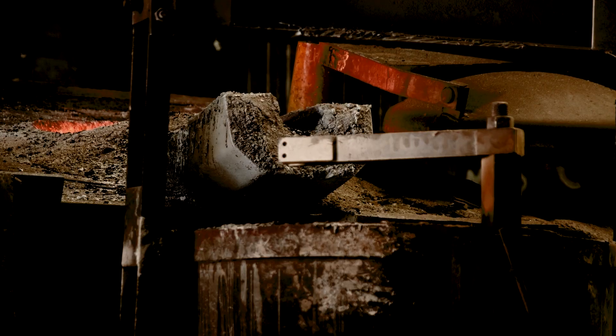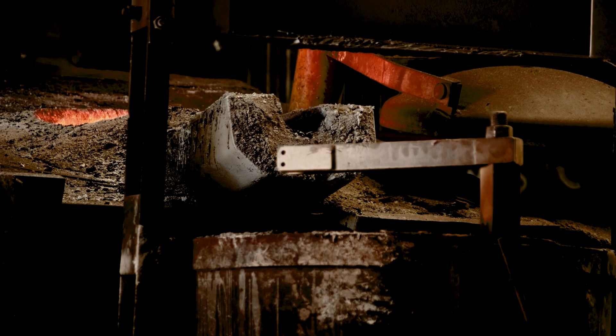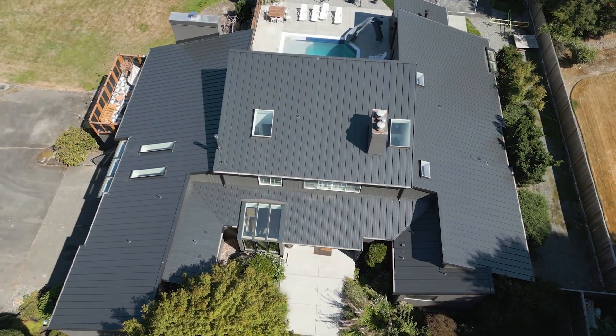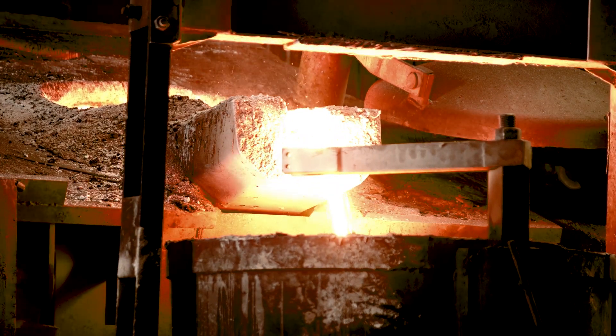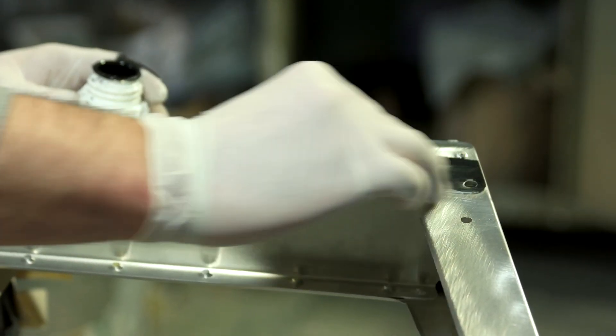The thing with metal roofing is the quality of steel that you start with. New Ray is who we like to install — they buy high quality metal before it even gets made into a roofing panel. They're buying good quality metal, and that metal gets primed with two coats of primer and multiple coats of paint.